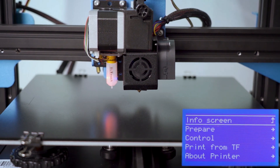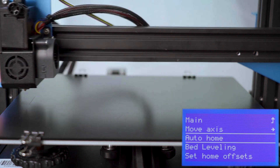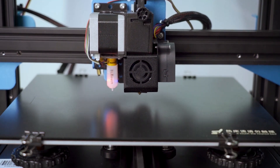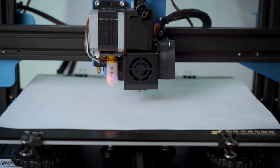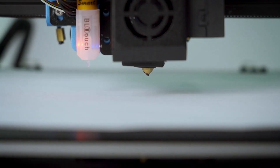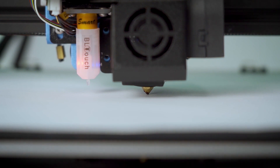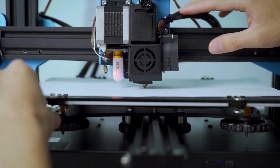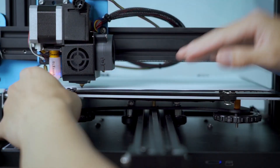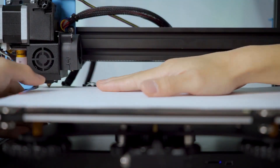Firstly, select Auto Home on your LCD. Then put the A4 paper on the bed. Adjust the distance between the nozzle and hot bed by moving the Z-axis. The recommended distance is 0.2 mm. The key indicator is that you can feel the paper has a little resistance when you pull it out.